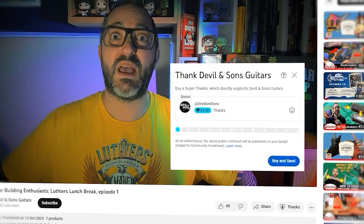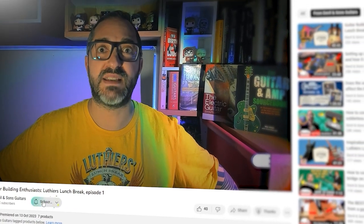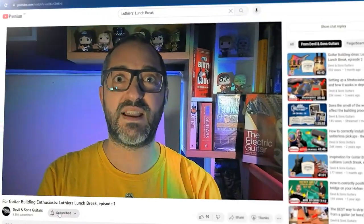If you're enjoying the show, don't forget to hit like and share this with your friends. You can give me a super thanks if you really like what I'm doing. But what would be great is if you subscribe to my channel, Devil and Sons Guitars. Okay, let's go on with the show.